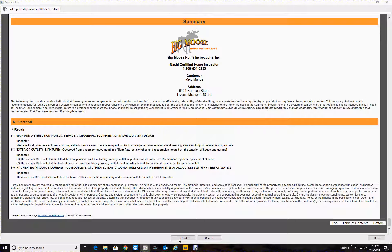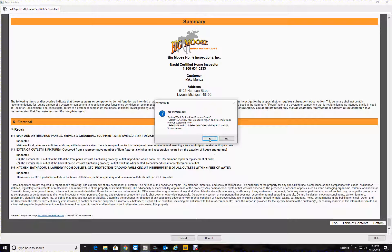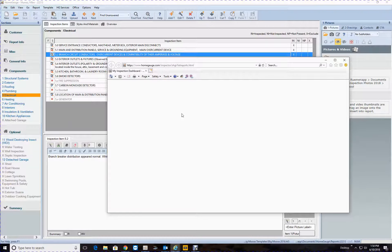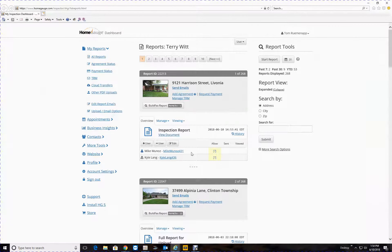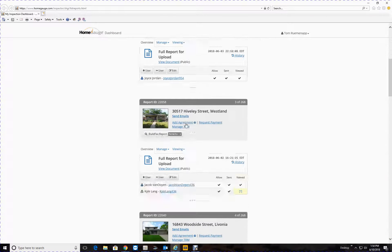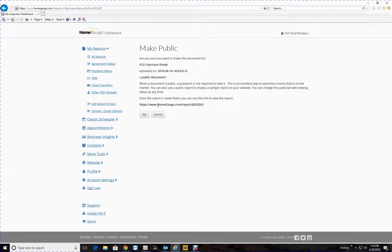Here it's coming — there it is, okay, hit yes. So here it is. These are yours here, so we're going to go to 'Viewing', 'Make Public'. Click on this link here, copy that link, right-click copy, hit yes to make public.